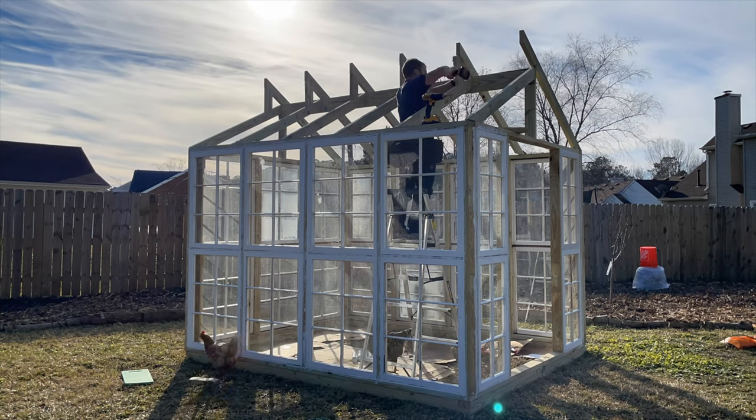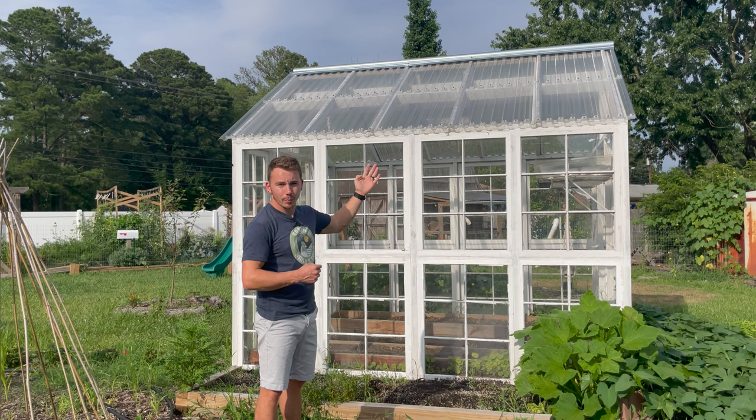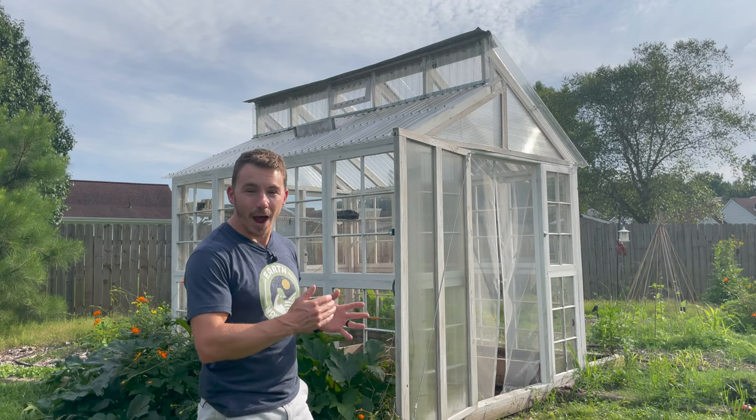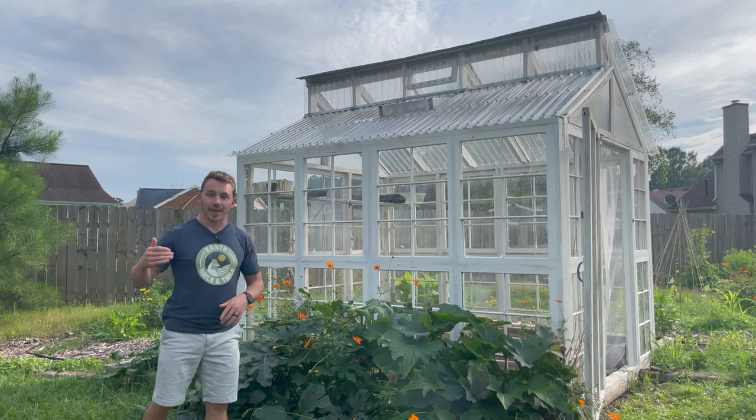We also installed some horizontal two by fours between the rafters to ensure that each of the polycarbonate panels was properly secured. Now that our walls and roof were together, it was time to stain. We got a nice white exterior stain and I think the greenhouse turned out beautiful. I really debated on the color, but the white looks so crisp and clean and really creates a focal point in the garden. It took us a few days to get the greenhouse fully stained.